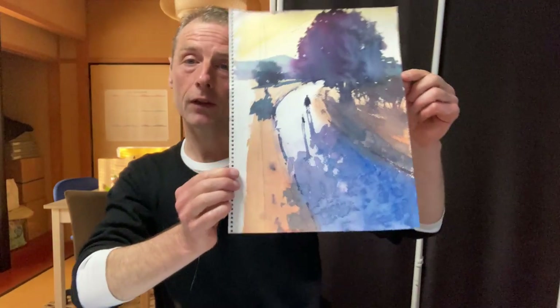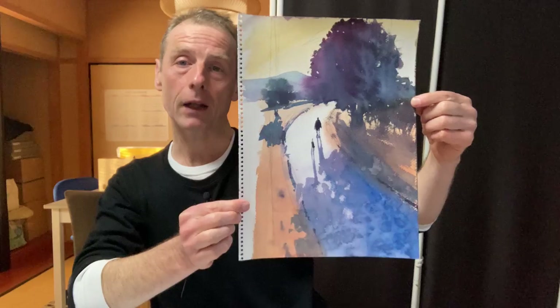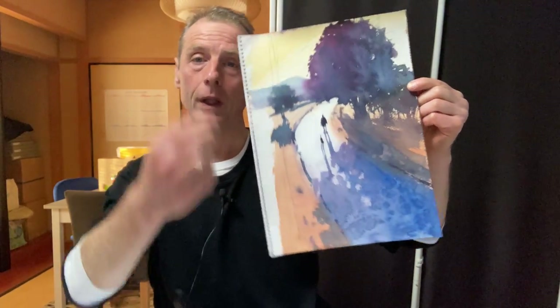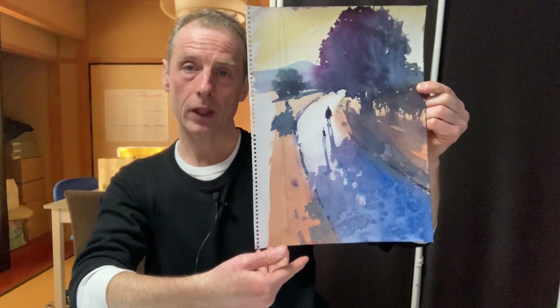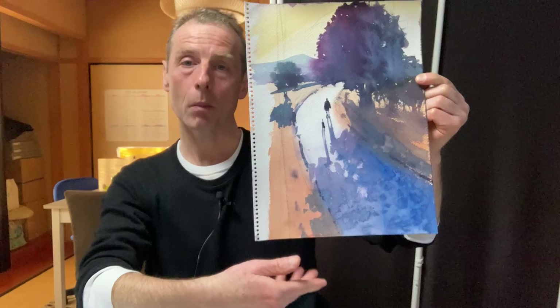So last time I showed you this painting and I'm really happy with this. In fact, the more I look at it, I think I'm going to do this one again just like this because it looks great. I love the colours and also the composition.